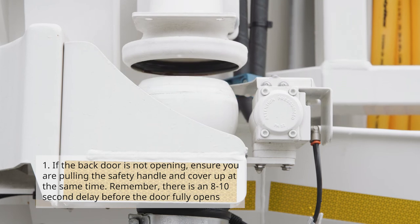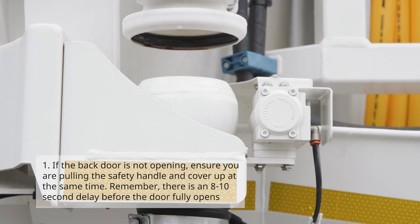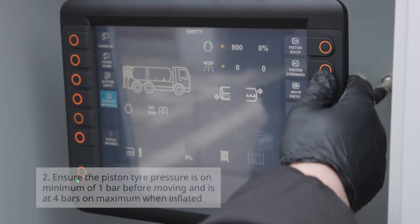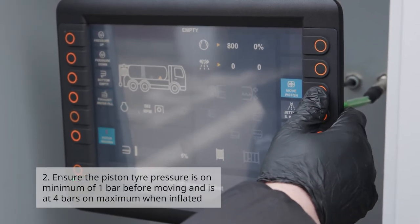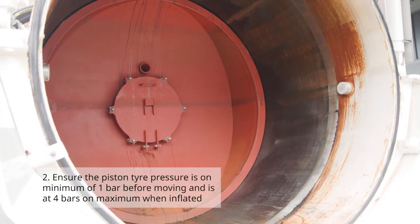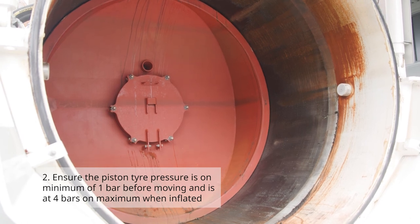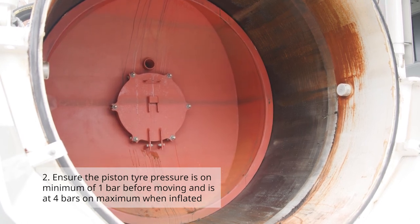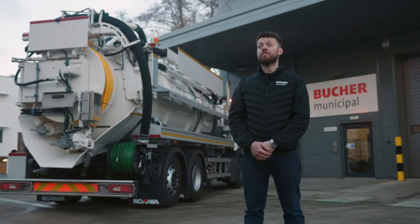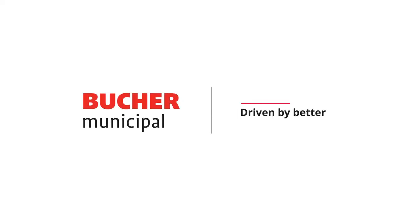Please remember there is an eight to ten second delay before the door fully opens. Number two: ensure the piston tyre pressure is at a minimum of one bar before moving and is at four bar maximum when inflated. We really hope you found this video helpful and informative and have resolved any issues you may have had. Booker Municipal — driven by better.